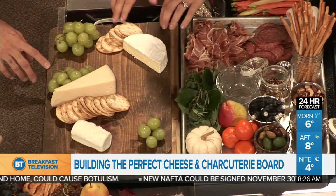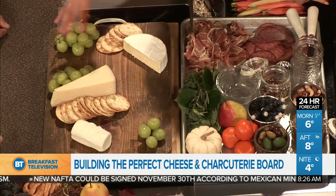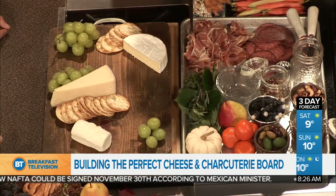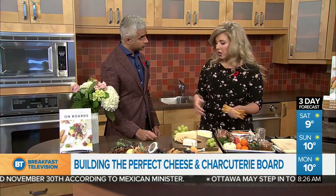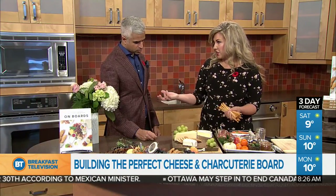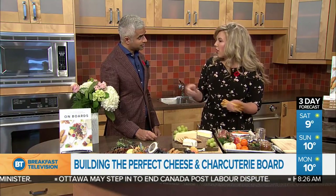The board itself is really nice. I'm partial to wood — a dark wood looks really nice with the lighter cheeses. Marble is another way to go, nice and cool, keeps things cool longer. And slate is another one I like to use as a board — you can actually write on it with chalk if you want to write the names of the cheeses.